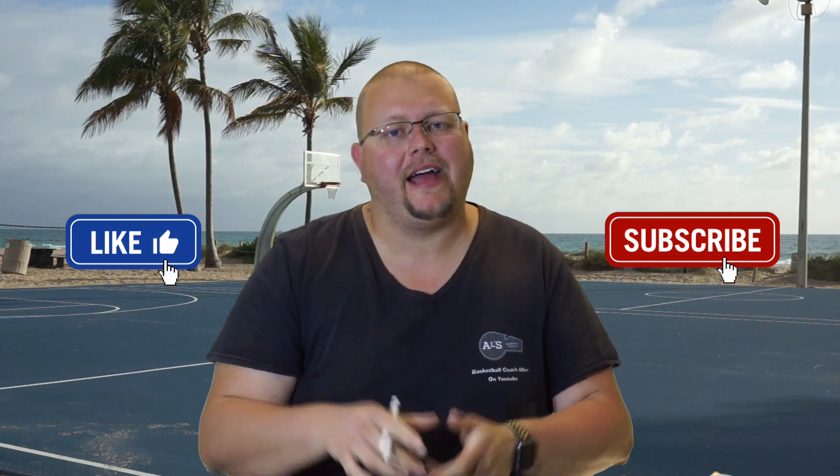Hey basketball players, did you know that Michael Jordan is not just a fantastic offensive threat but he's actually an amazing defensive player as well? In this video we are going to break down what made Michael Jordan such a fantastic defensive player and how you can play defense just like MJ.